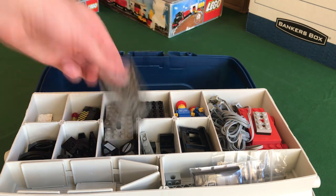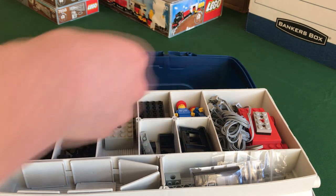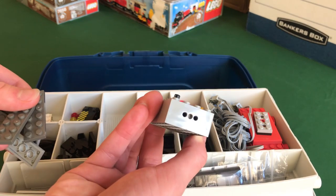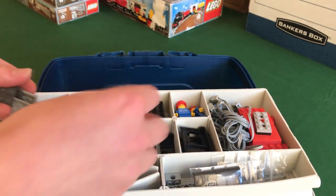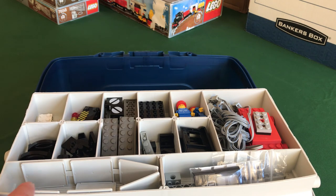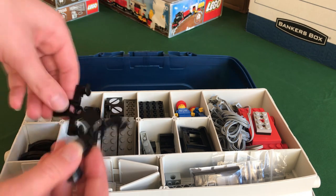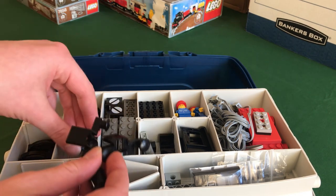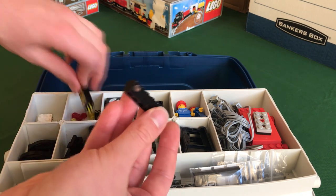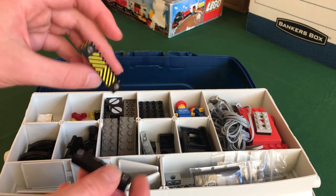I have two extra weight bricks, slightly scratched up, some plates for points, and a point indicator brick. In the same compartment I also have an electric point motor — the remote for it is in the bottom of the box. I also have two manual points in the bottom of the box, so I can create one manual point. I've got parts for two extra buffers and the magnet holders as well.